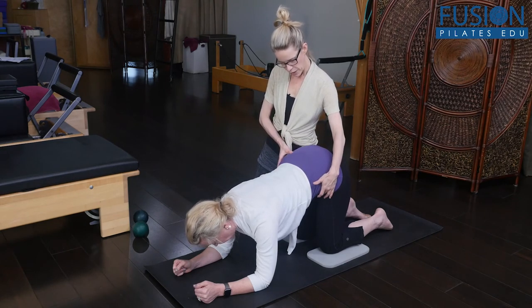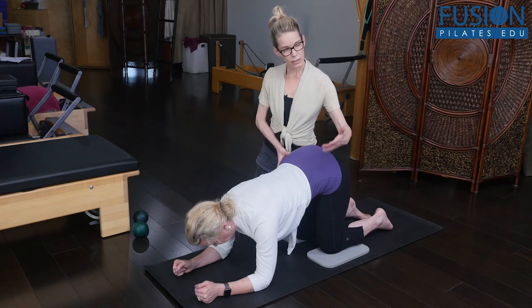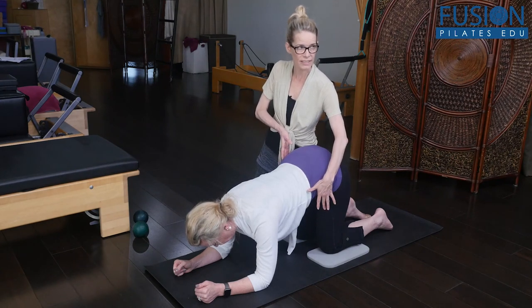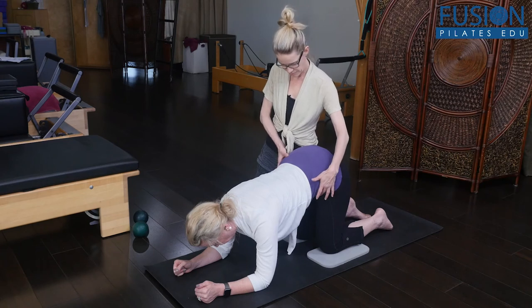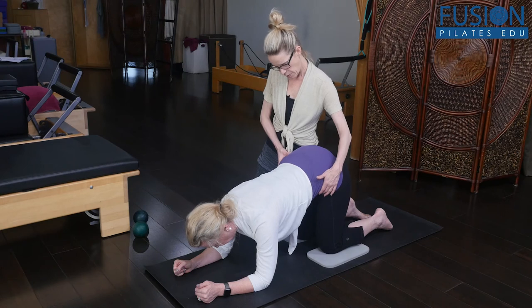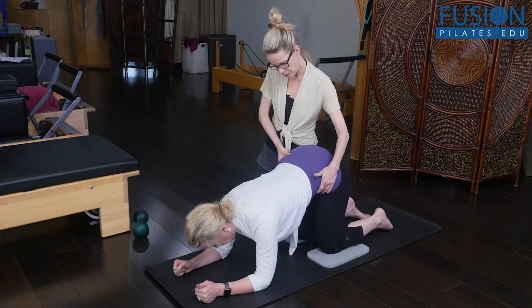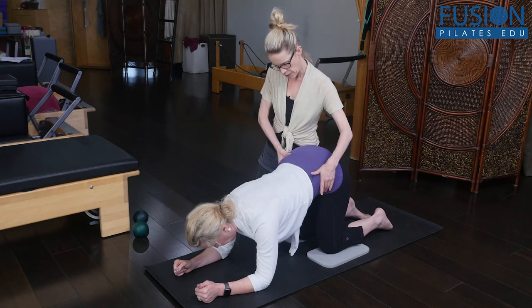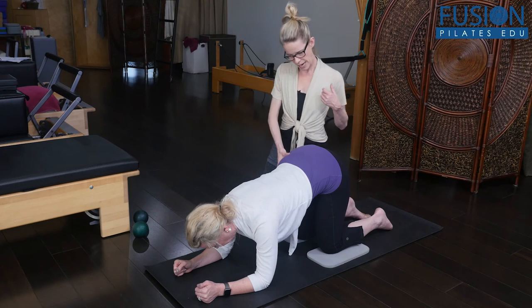Now hold here. There's a little tiny bit of rotation of her pelvis — it's so small, but I have to find something. So when she shrugs the right hip up to the right armpit, I want her to think about just slightly dropping that right hip down towards the floor, but still reach into your right arm. And then gently come back to center.